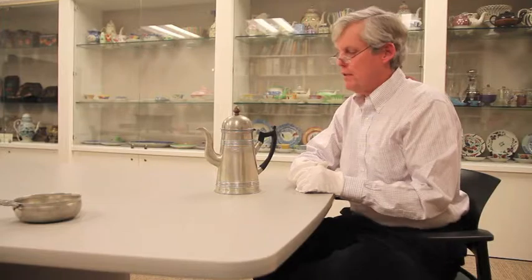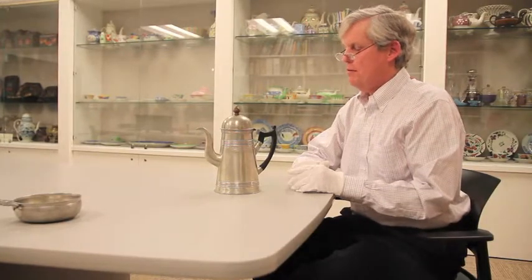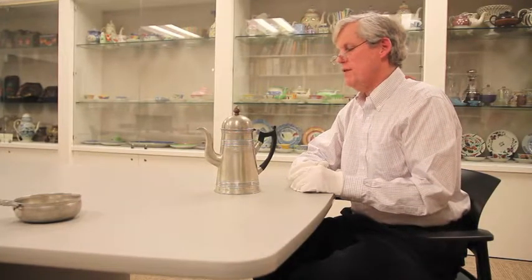I hope that by going over some of the key components and features of this coffee pot, it makes it a little bit more familiar to you and indeed a little bit more interesting.